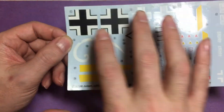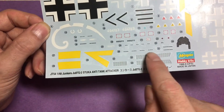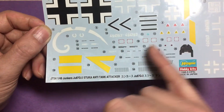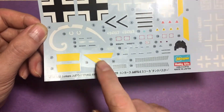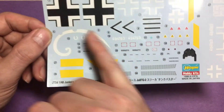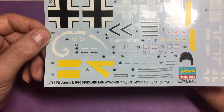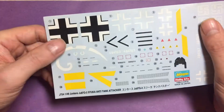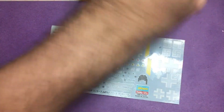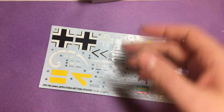Because the kit decals aren't the best — I'm going to look at getting a mask set so I can do the national markings. I might be able to get away with the smaller stencil decals, but for the main markings I'll be able to mask off and paint those myself. I'll be looking to replace them with a mask set. So that's the actual main kit, the Stuka, all sorted.